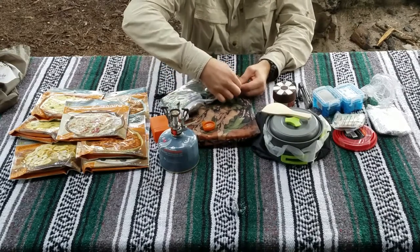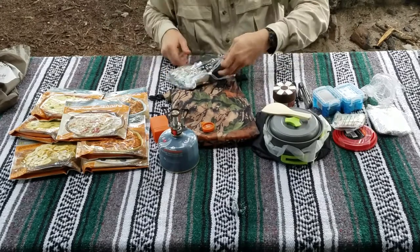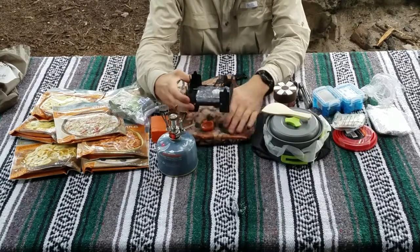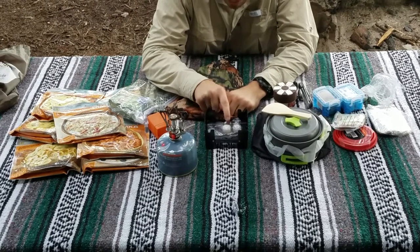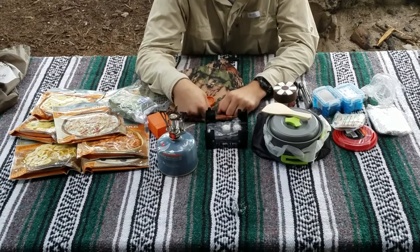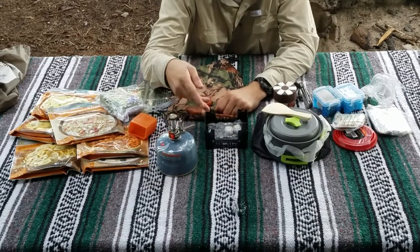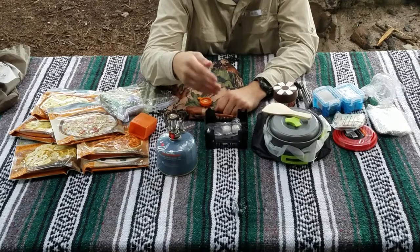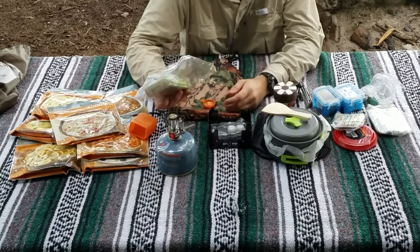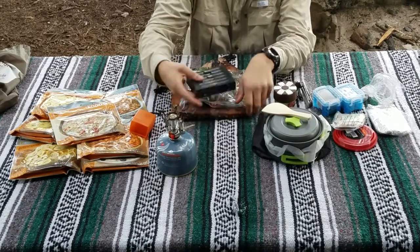The backup stove just folds right open. It uses little fuel pods — you light them with a match and they burn for a set amount of time to keep a flame going to boil water. If I'm in a hurry or it's windy I use the JetBoil; if I have time and it's calm, I'll use two or three fuel pods to boil water. The advantage is you get a whole box of tablets so you know exactly how much fuel you have left, unlike a canister.